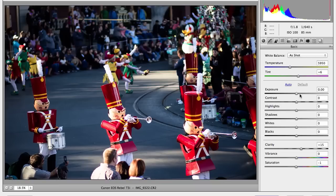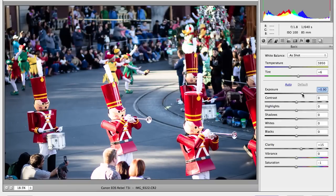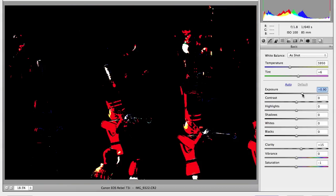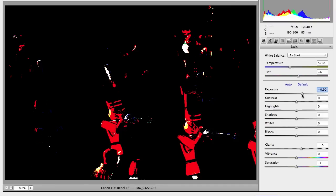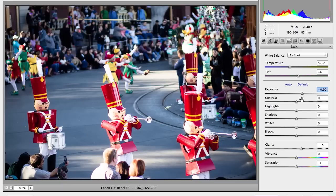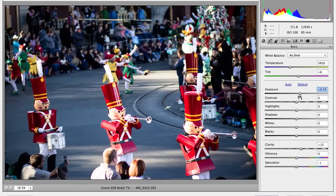Usually I just adjust the exposure just a little bit, and check if you're hitting the whites — you don't want to overexpose it. To do this, you can just press Alt or Option and then click on the slider. I think it's a little too much — I don't want to hide it. And then I usually just crush the blacks, not too dark, just shadow a bit.